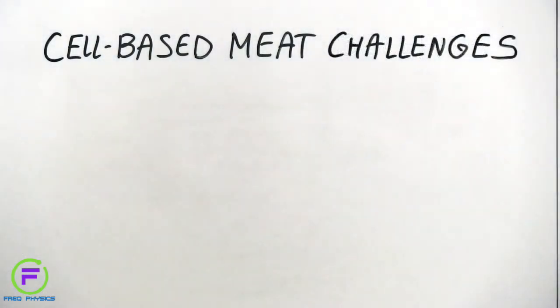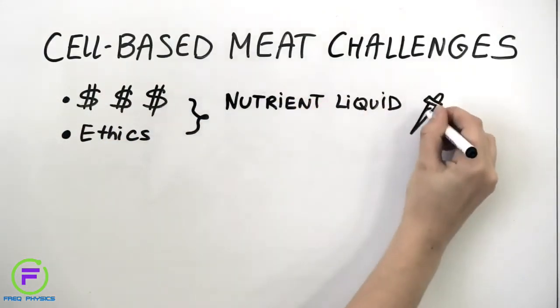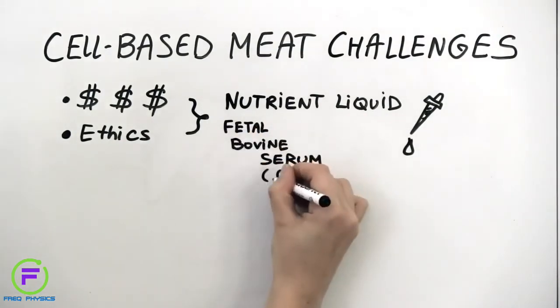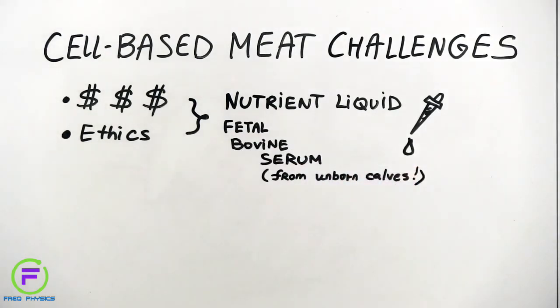Production of cell-based meat does face some challenges. One major challenge is finding just the right nutrient-rich liquid to grow cell-based meat in. At the moment, this liquid is an expensive serum made with animal blood, and it is harvested from unborn calves. This solution is ethically and economically not feasible in the long term, and several companies are now looking for suitable plant proteins to replace this animal-based serum.